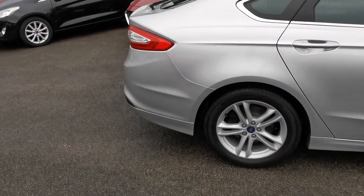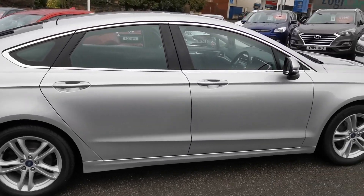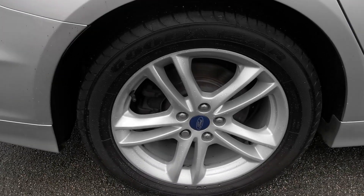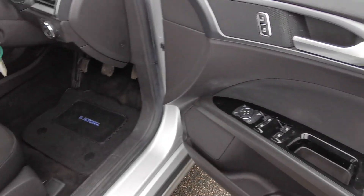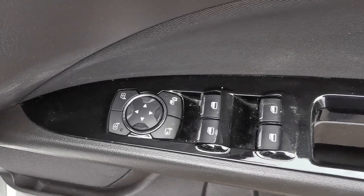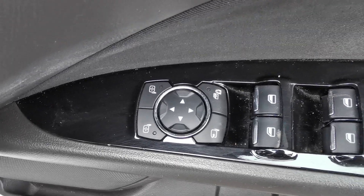Moving around now onto the driver's side of the car — driver's side rear alloy wheel shown here.